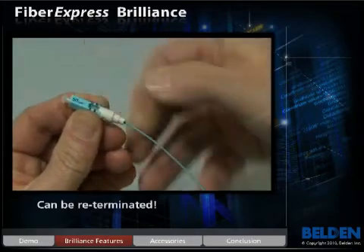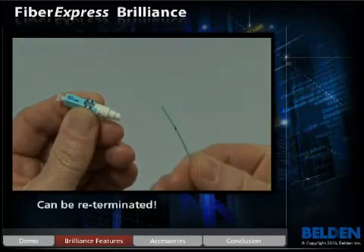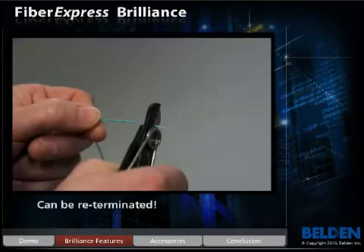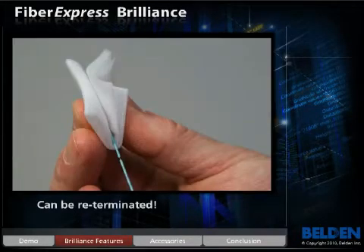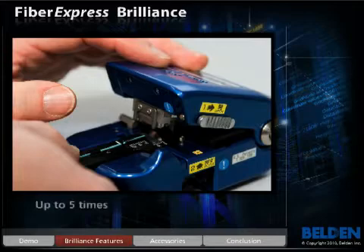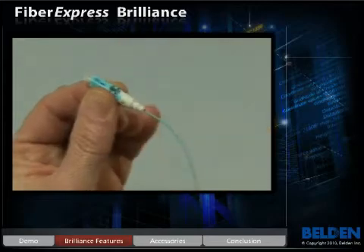No more connector waste. Just slide open the activator tab, pull the fiber out, and repeat the fiber preparation process — which includes stripping the fiber, measuring and marking the buffer, cleaning the fiber, and cleaving the fiber — and then simply re-terminate the Brilliance connector. That's it. Simple and easy.